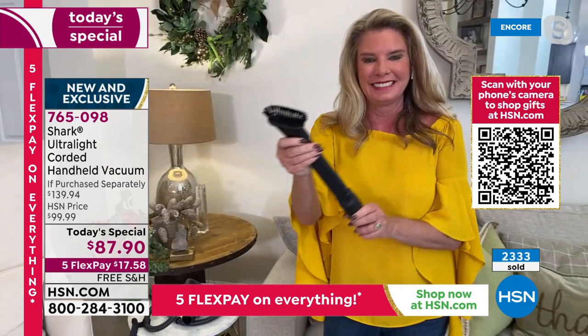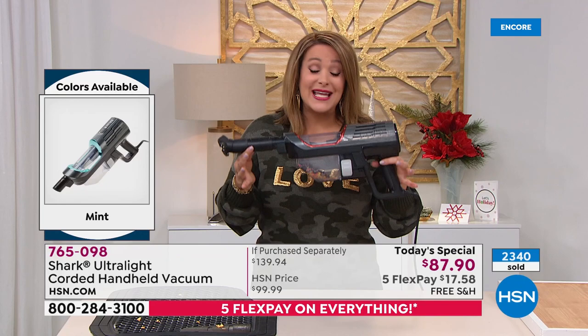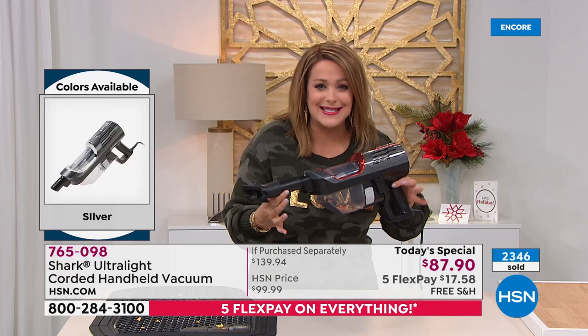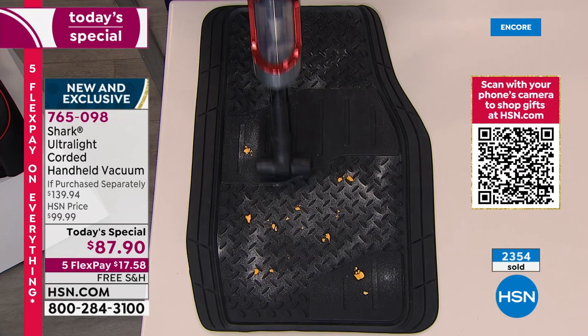There's a time and a place for an upright, and the reason we always pulled out the big clunky upright was because handhelds had no power. Now we can legally say — we did the research, got it approved — this has the full suction power of an upright. Those are airwatt measurements — I know it's fancy science — but the point is you're never going to lose that suction power. It's a corded handheld, three pounds. Take it out to the car, get all the jobs done.